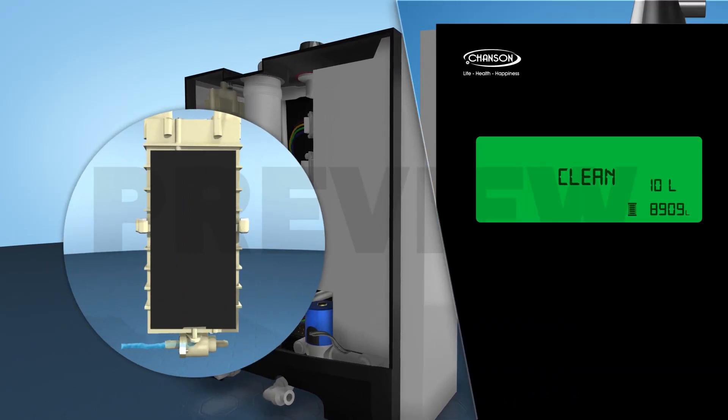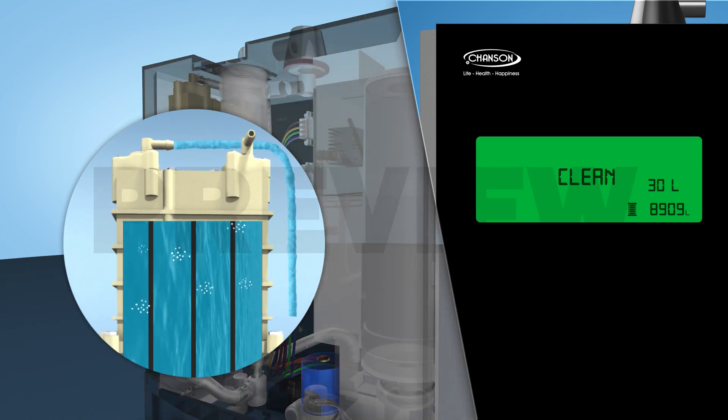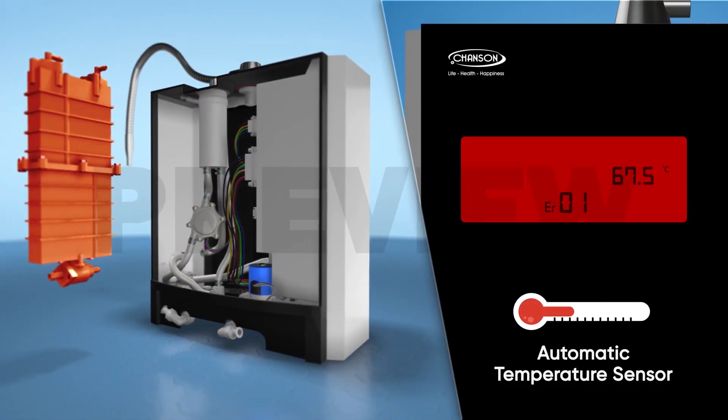The Chanson Water Ionizer is loaded with a RED automatic cleaning feature for consistent pH levels and longer chamber life. It also features an automatic temperature sensor.